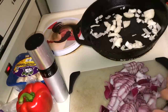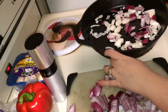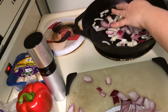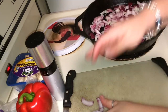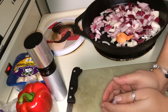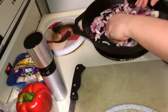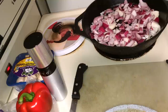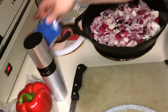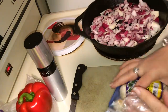Start sautéing them. You're also going to need a bigger pot to put these in once we get them cooked down a little. Get some flavor going for the soup. I do recommend starting with a mushroom onion base. If you don't like mushrooms, maybe try a different type of mushroom.